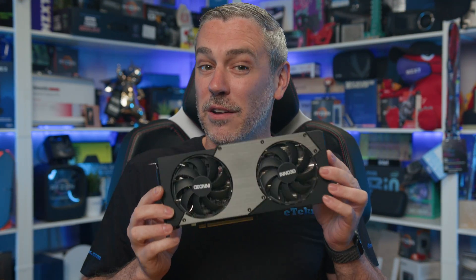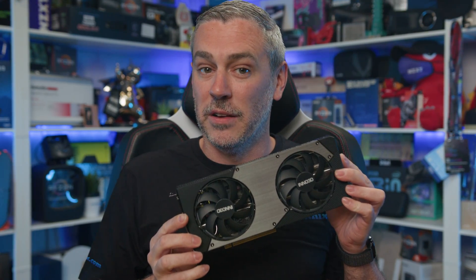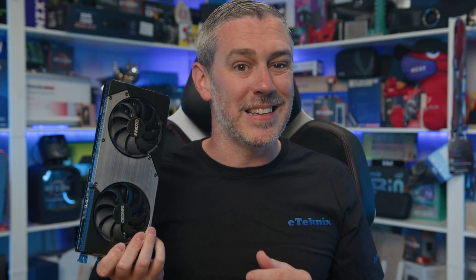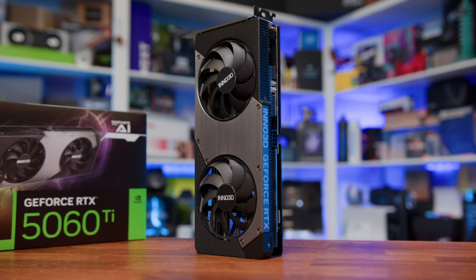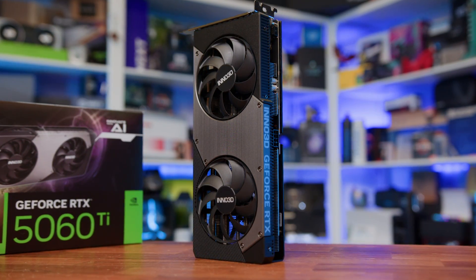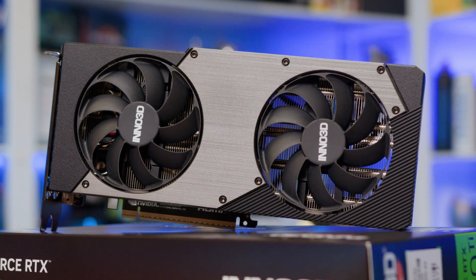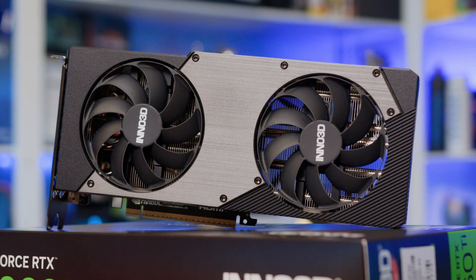And that is where the Inno 3D RTX 5060 Ti 16GB Twin X2 steps in. This card doesn't try to reinvent the wheel. It's not here to dazzle you with RGB or an oversized cooler. What it offers instead is simplicity — a no-nonsense design that delivers the same performance as any MSRP-based card would, and more importantly, at the same MSRP price. And in 2025, where getting the exact GPU model you want can still be a challenge in some regions, that alone makes it worth paying attention to.